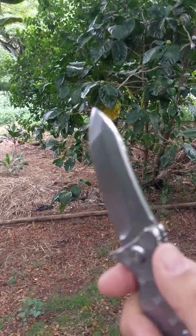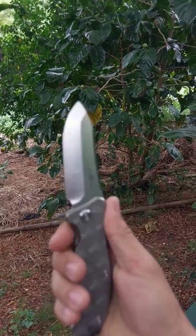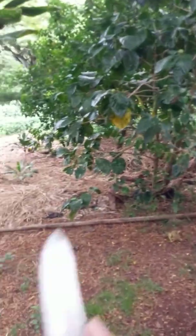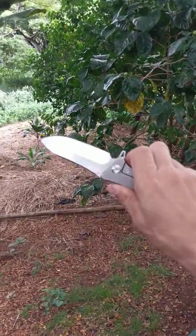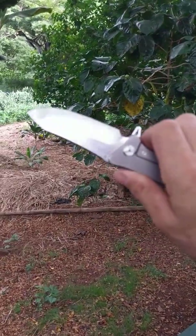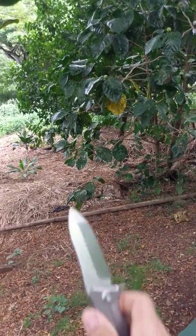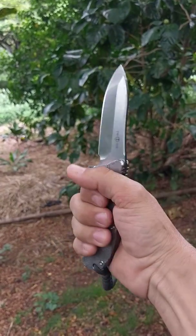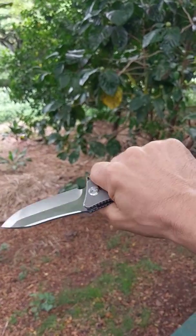It's D2 blade steel and it really hardly shows any signs of use at all. This knife came exceptionally sharp right out of the box — just razor sharp. Like all the Twoson stuff I've gotten, it has a solid titanium handle and D2 blade steel. What I like about this knife in particular is just the ergonomics of it — it's such a comfortable knife all the way around in your hand.